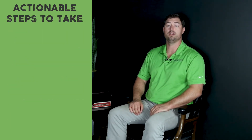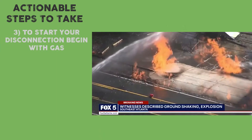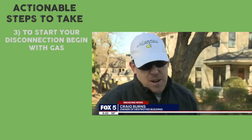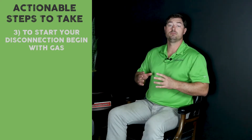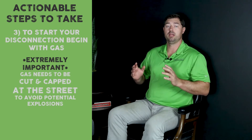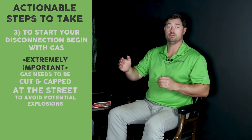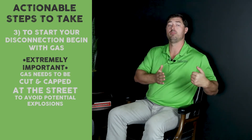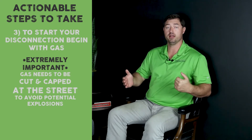The first and most important item is the gas. Everyone's seen news stories of explosions and contractors hitting gas lines and evacuating whole city blocks — you don't want this to be you. You need to tell the gas company you want it cut and capped at the street, so the line coming into your property is dead all the way to your property and there's no chance of disturbing that line.